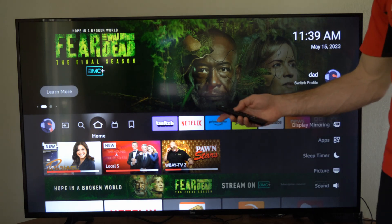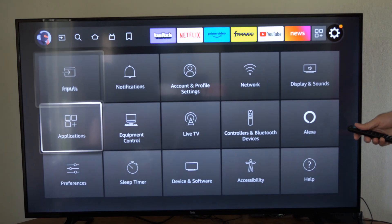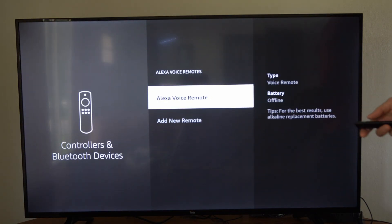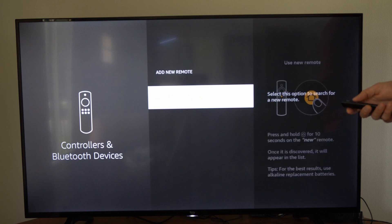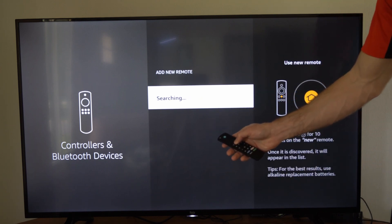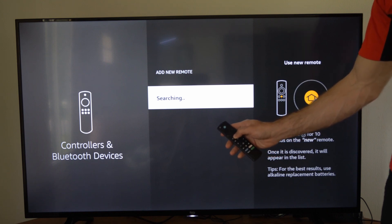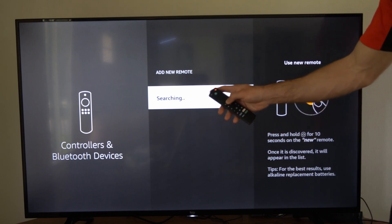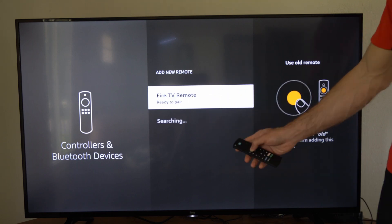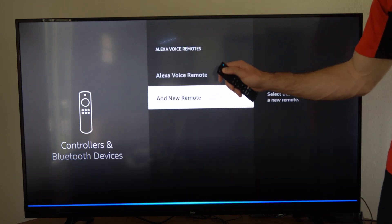Once you reconnect, go to Settings, then scroll down to Controllers and Bluetooth Devices. Then go to Alexa Voice Remote and select Add New Remote. Hold down the home button and start searching. If you don't reconnect your remote here, you won't be able to use the Alexa voice button. Keep holding it down until it starts blinking green and it should show up under this list after about 20 to 30 seconds. Select it with the remote to re-pair it, and now you're able to use the voice remote.